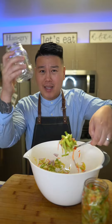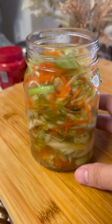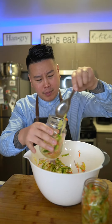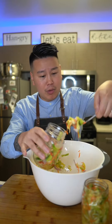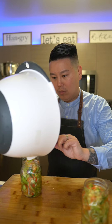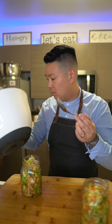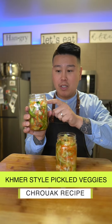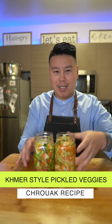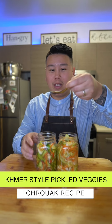I like the one with the shallot, fish sauce, and pepper better. I made the non-spicy one for my wife — I feel like there's more flavor in that spicy version. This one's without fish sauce; this one I made with fish sauce, pepper, and shallots. This one I made for my wife because she doesn't really eat spicy. I'm gonna taste the one with the pepper.